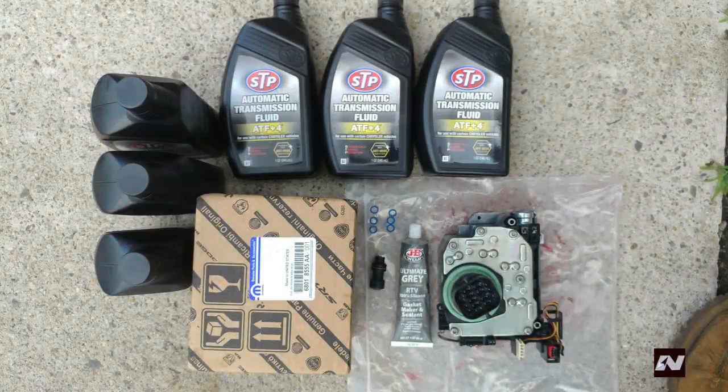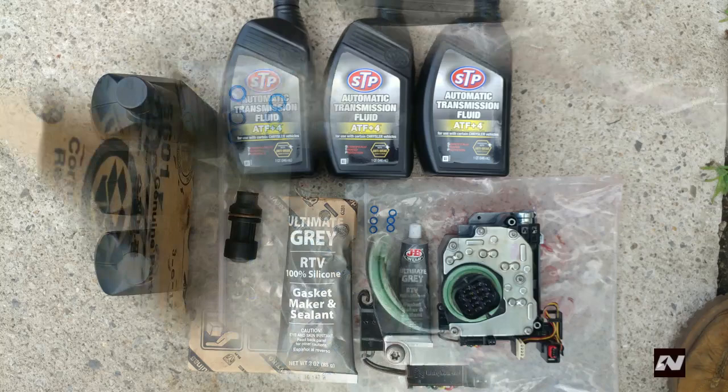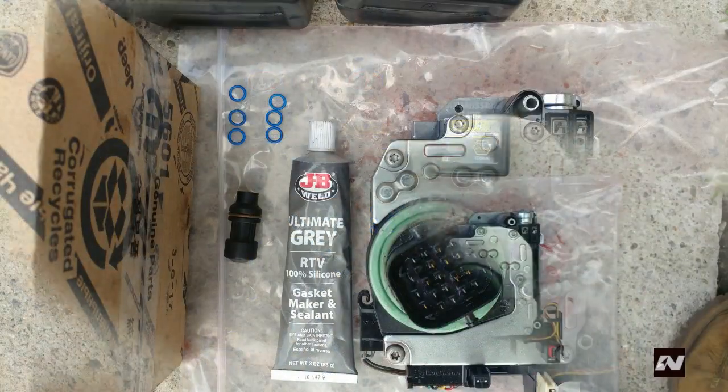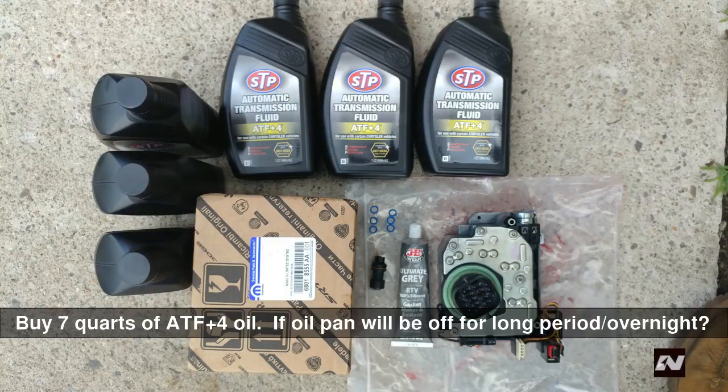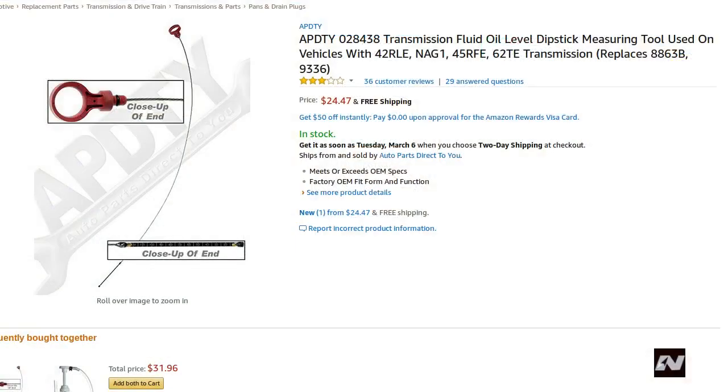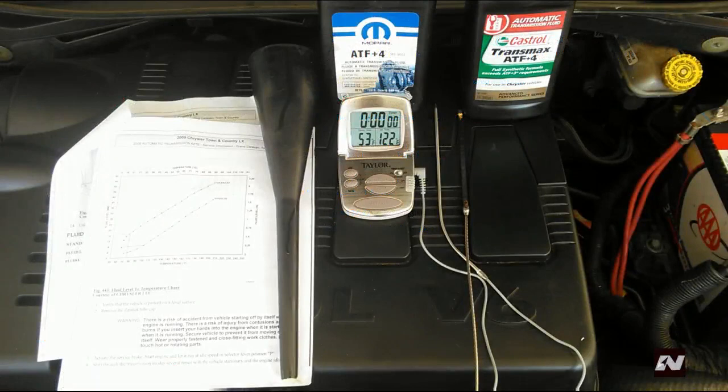To fix this problem, you need a new solenoid pack, new O-rings for the oil transfer tubes, a new 2-4 clutch oil seal — that is that black thing to the left of the gasket maker. You will also need a new transmission filter, gasket maker, and automatic transmission fluid. To set the proper oil level, you will also need a special calibration dipstick. This can be found on Amazon. You also need something to check the transmission fluid temperature. I use a digital food temperature gauge that has a probe that will reach down to the oil.